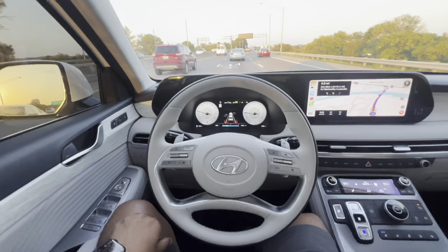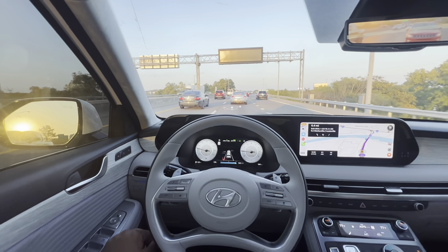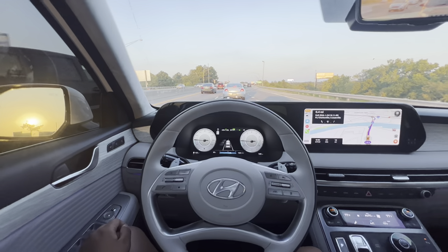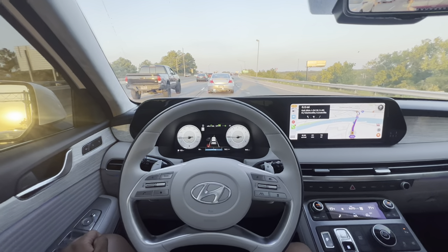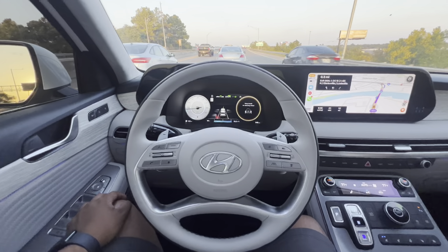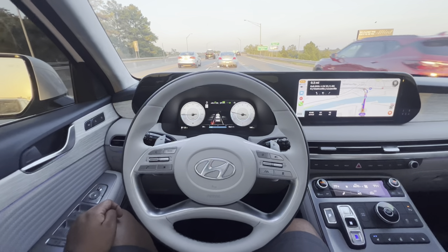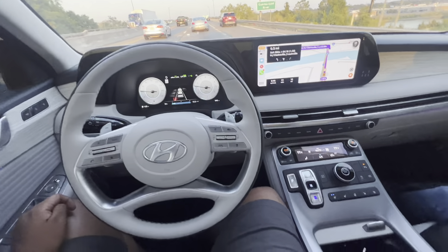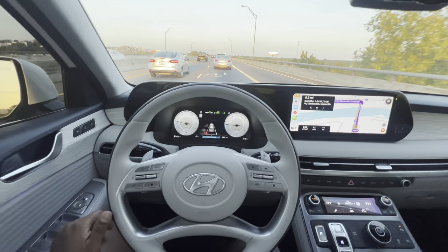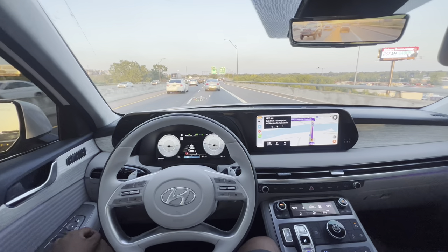I'm always kind of relaxed, but ready to hit the brakes or steer if needed, especially when curves come along or there's an intersection or some kind of fork. I tend to pay more attention to those. It does remind you to put your hands on the wheel every so often, just to make sure you're still paying attention. All you have to do is give it a little squeeze, tap, or wiggle the steering wheel just to let the car know that you're there.